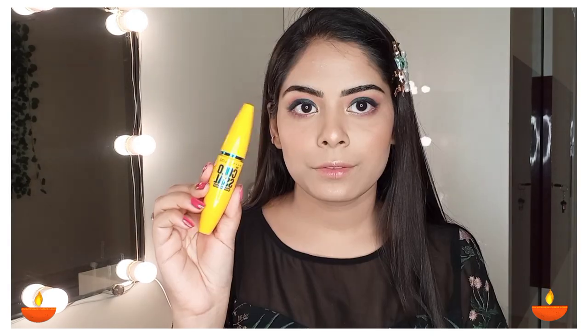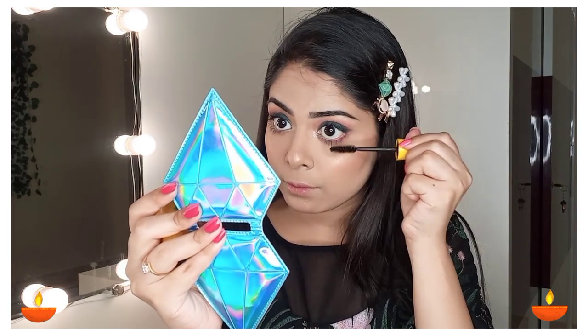After that I am going to curl my lashes, because before applying mascara I always do that. Today I am using Maybelline Colossal Mascara — it's a waterproof mascara and a very good one. My lashes are dark and uplifted.